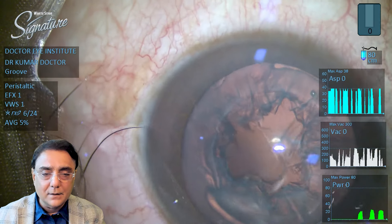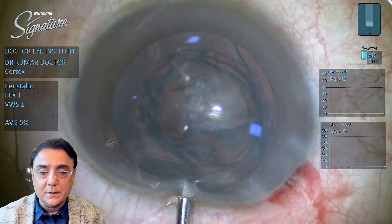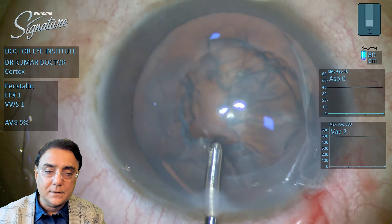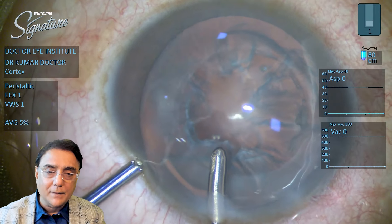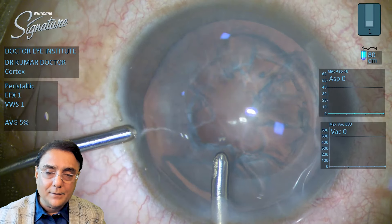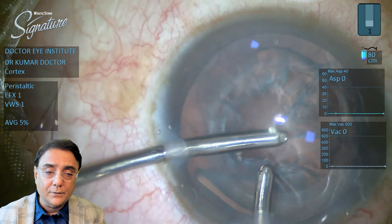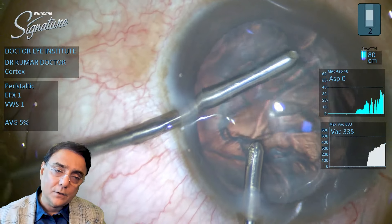Once that is done, one has to go ahead to do the bimanual IA. Don't forget that when a patient undergoes flax, there are no free floating cortical fibrils just below the CCC. The cortex is cut 200 to 300 microns below the CCC. That's why when doing bimanual IA after flax, there's a special technique where one has to go below the CCC to hold on to the cortex and completely remove it.